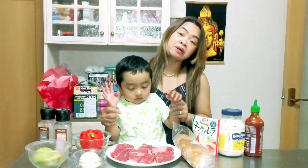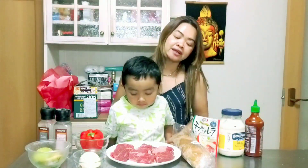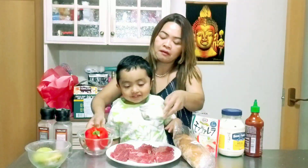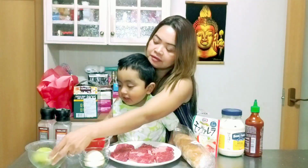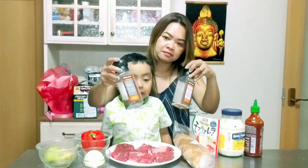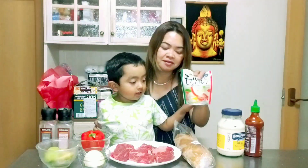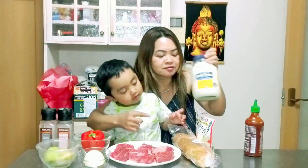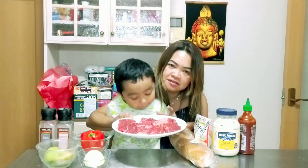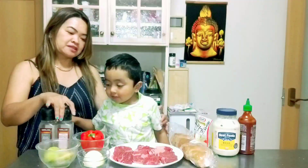Today we will make a steak sandwich. Now let's get started. We have here red bell pepper, onion, and avocado. We have sauce, pepper, fresh mozzarella, and baguette.